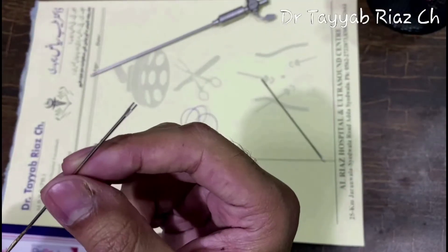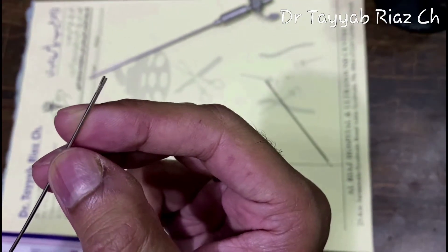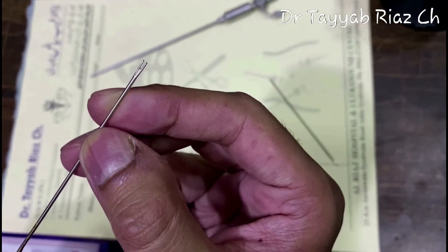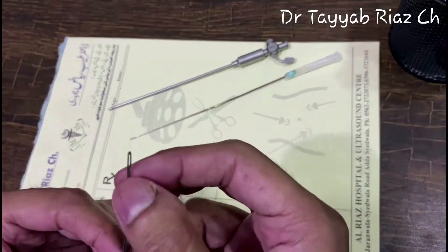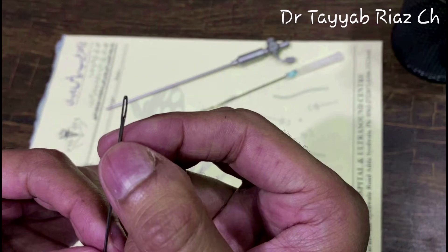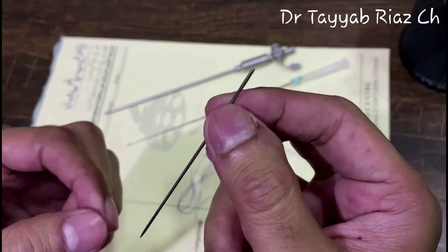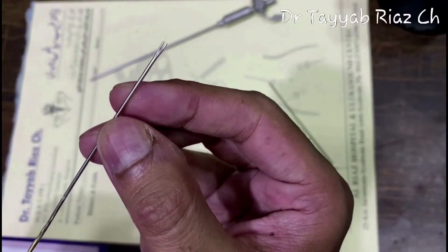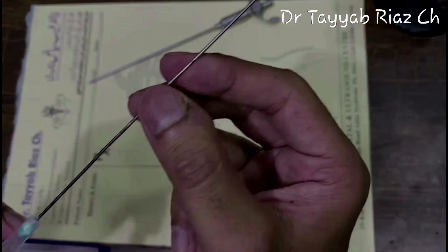I have invented this loop passer to perform various assisted two-port appendectomy. There is a groove at one end to accommodate the thread loop. I have used a hand quilting needle with an eye at one end, length of 6.5 centimeters, shaved off half the eye to make a groove, then joined two needles to make this full-length loop passer of 13 centimeters, accommodated in a 12-centimeter Veress needle.